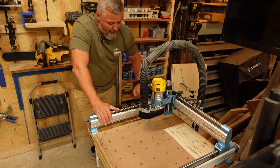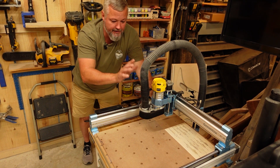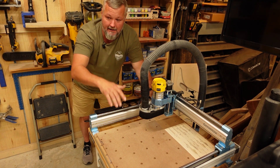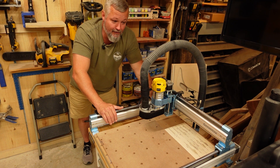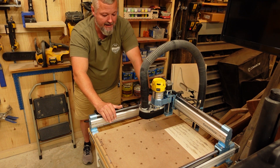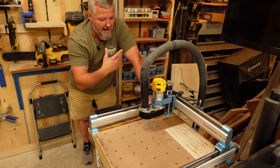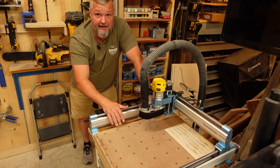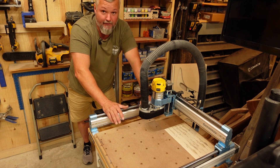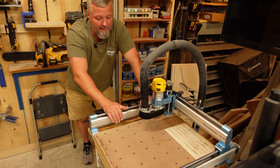I've put a relay in here that enables me to activate the DeWalt with the software, and that is great. I've also got another chip extraction setup coming to hook to this, because the shop vac, although it works, is very loud. I've been wearing my Bluetooth headset in here when I'm working just to keep from having to listen to it. What I'm going to do is mount a dust collector over here that's going to be a lot quieter and still be able to extract the chips. I'm going to hook it up so that when the spindle comes on, it comes on. I've got it ordered, but it'll probably be a week or so before I get it in.